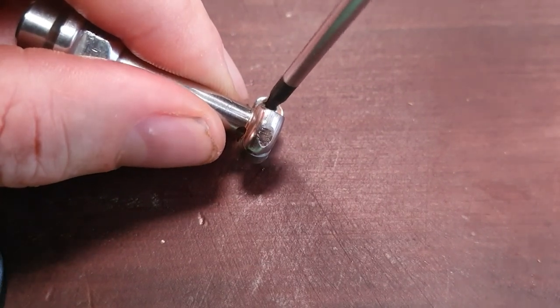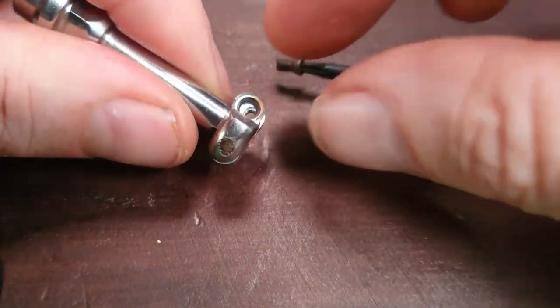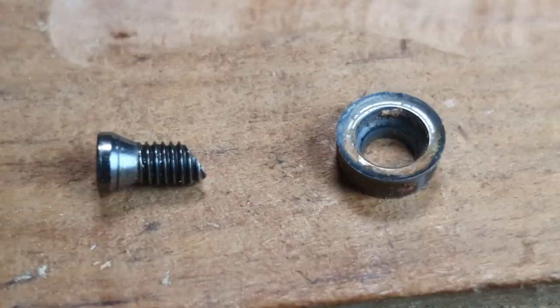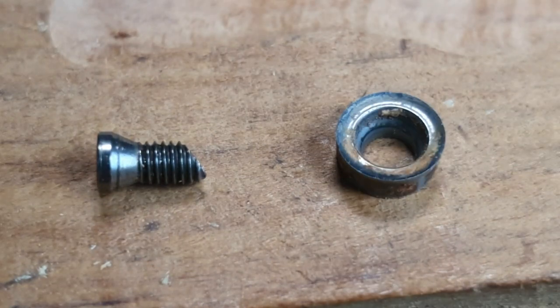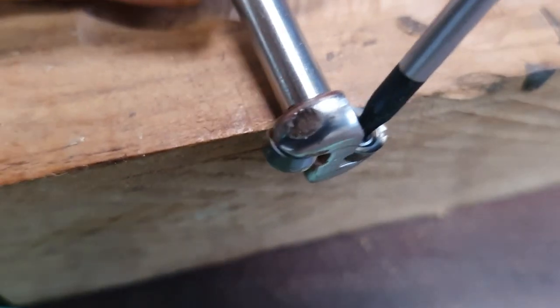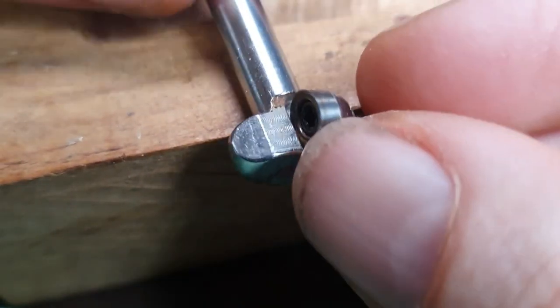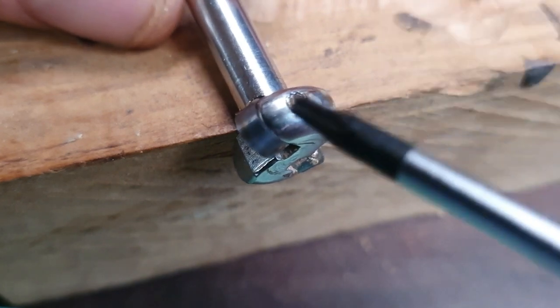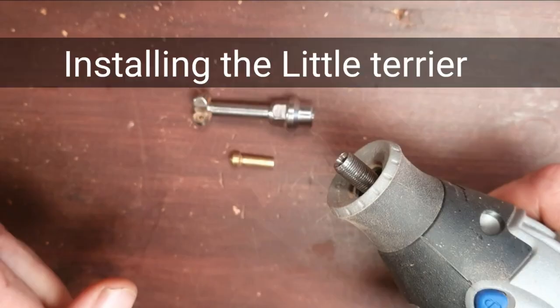I'm going to take the whole screw out to show you the blade and the actual screw, because there are some important things you need to know. You'll notice there's an angle on that torque screw — this is important. When you're putting it back on, you need it in the perfect position. Screw the torque screw back in with the blade in place and get it quite tight, because if it's not tight enough it won't be flush.